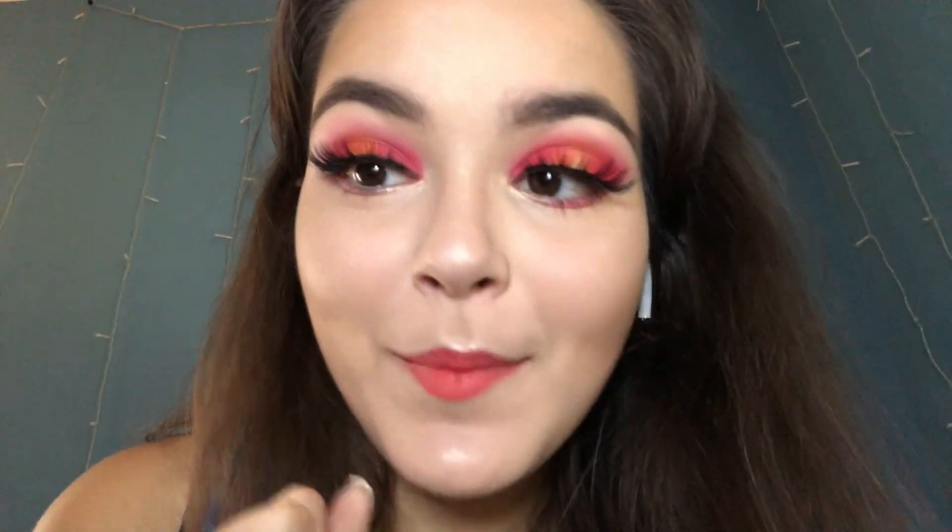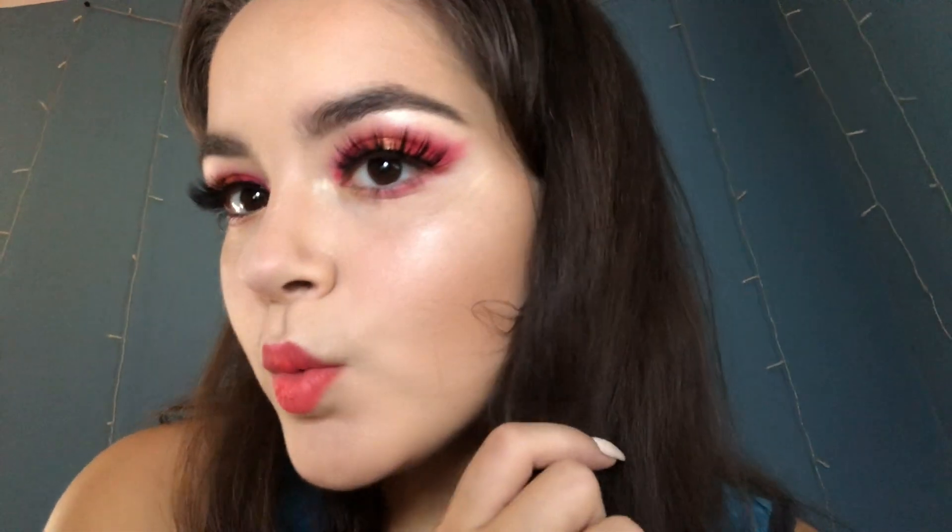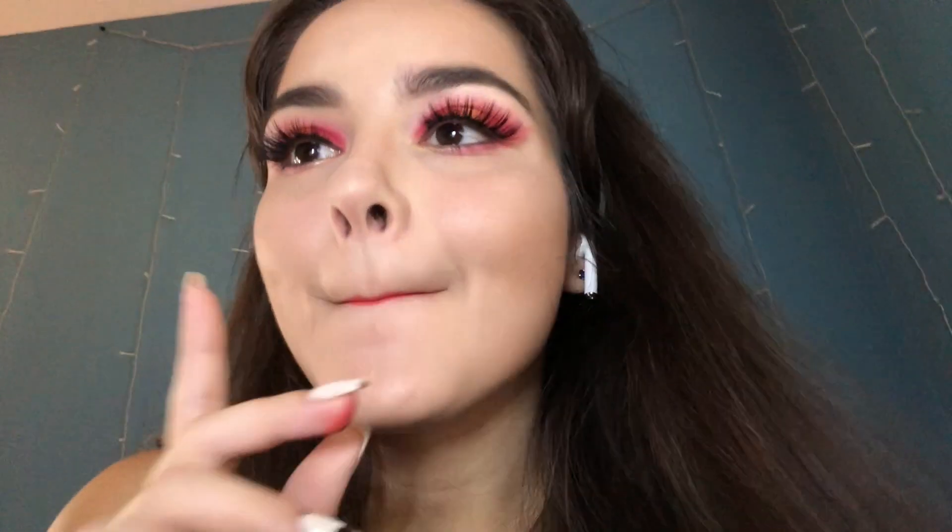Sorry about my finger. But thank you so much for watching and I'll see you next week. Bye.